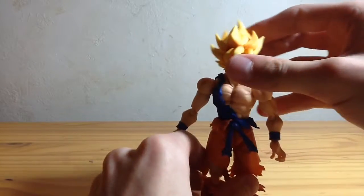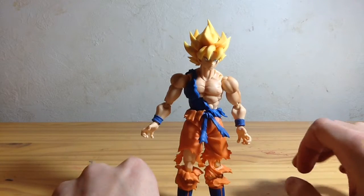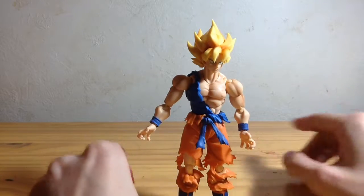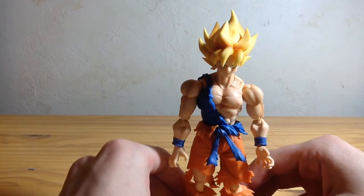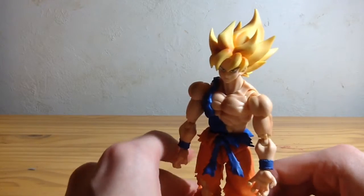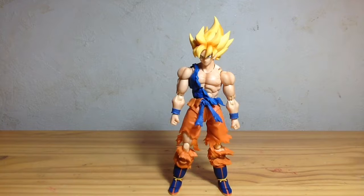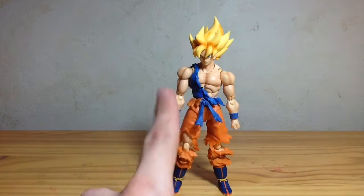I'm going to be at Anime NYC this Friday, Saturday, and Sunday, so if you see me, come say hi. My final thoughts on this figure are I give it a 10 out of 10 — not only because it's beautifully sculpted, but because it has amazing poseability and is solid. Going forward, since this is my first S.H. Figuarts figure, I am going to expect a lot from S.H. Figuarts. This has kind of spoiled me and has set a standard for me.